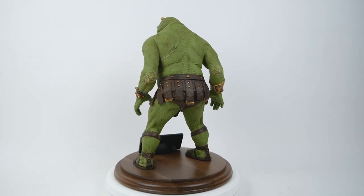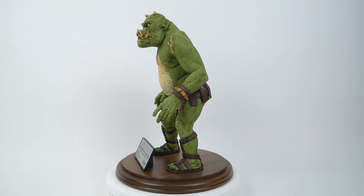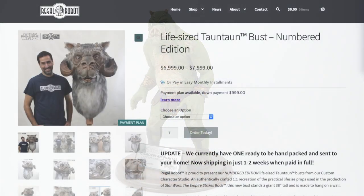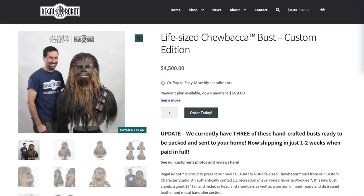In addition to these mid-range type of collectibles, they have some very high-end things like full-sized props and giant Tauntaun busts or Chewbacca busts — that type of thing. But they also have some things on the other end of the spectrum.